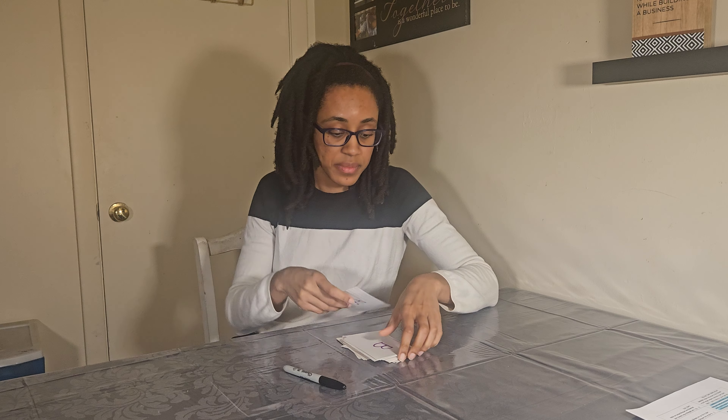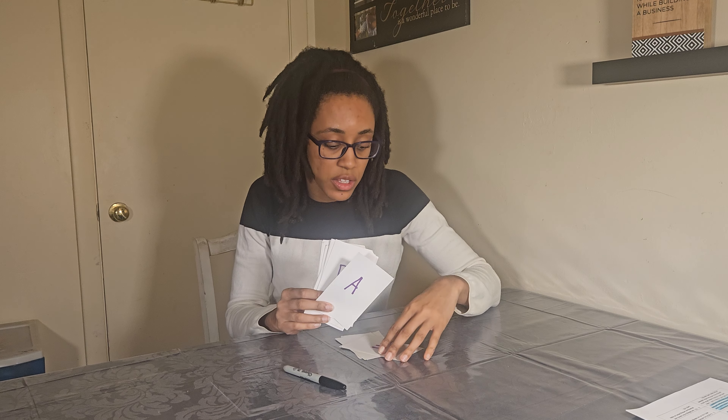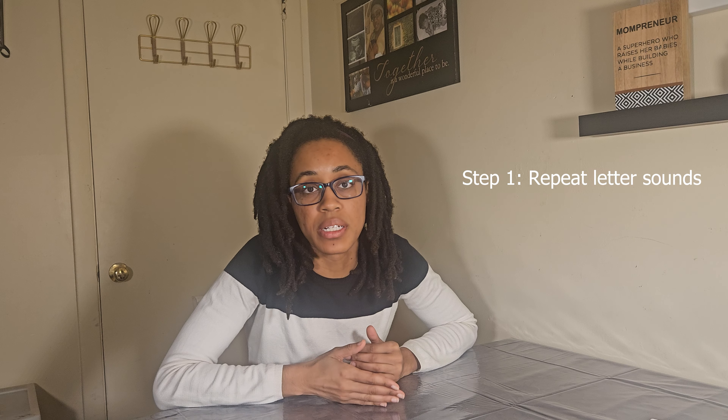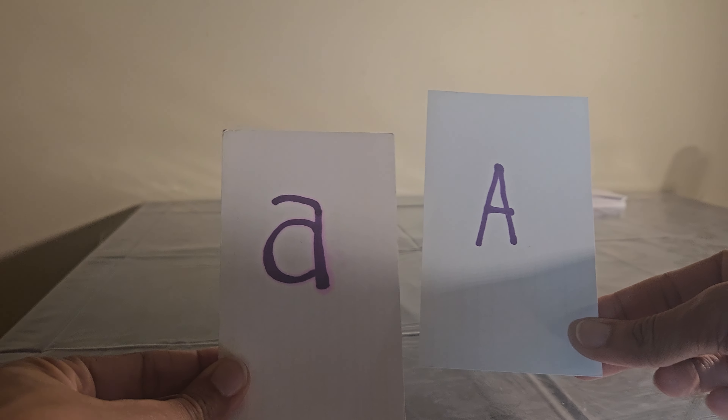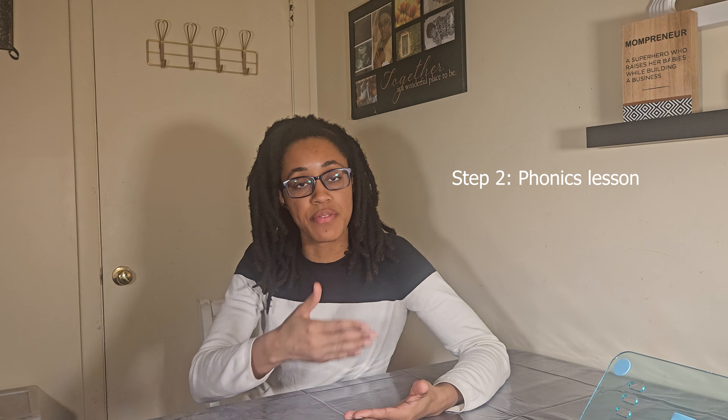You will need two things to start: index cards and a sharpie. You're going to write the entire alphabet on index cards just like this — all capital letters to start and then lowercase letters. Step one: have your child repeat the letter sounds after you, one by one, each letter at a time. Start with either capital letters or lowercase letters but do not start with both, because it can be too confusing at first. Depending on how fast your child learns, this can take them from four to six months to master.